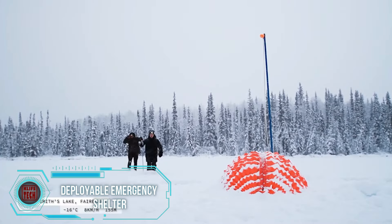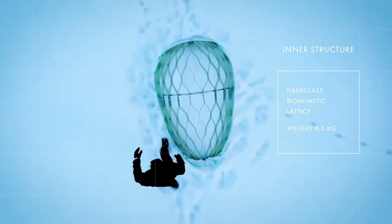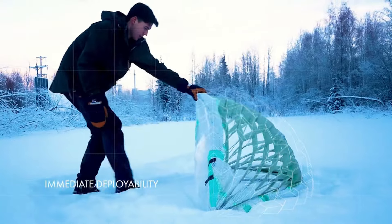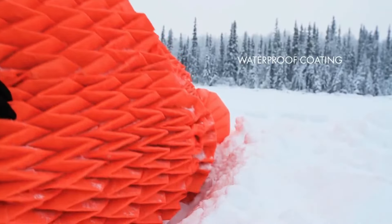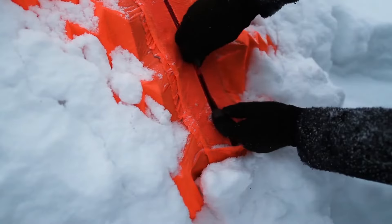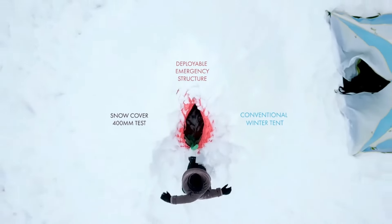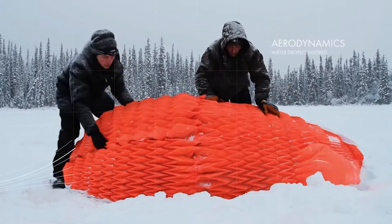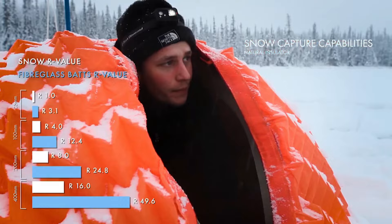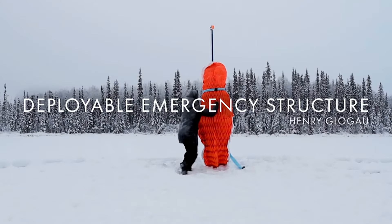This deployable emergency shelter not only aced the design game but also nailed it in functionality. It earned well-deserved recognition in the International Red Dot Award design competition and underwent rigorous testing in the challenging conditions of Alaska. This shelter is a genuine lifesaver, especially for winter enthusiasts who could find themselves injured or stuck in a snowstorm. Built with a frame capable of handling a 70-kilogram load, the interior can be a toasty 24 degrees Celsius warmer than the frigid outside. Unfortunately, there's no news on mass production just yet, leaving us eagerly anticipating the day this innovative shelter becomes more widely available.